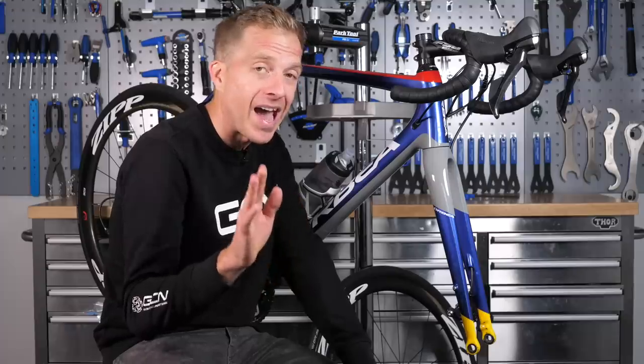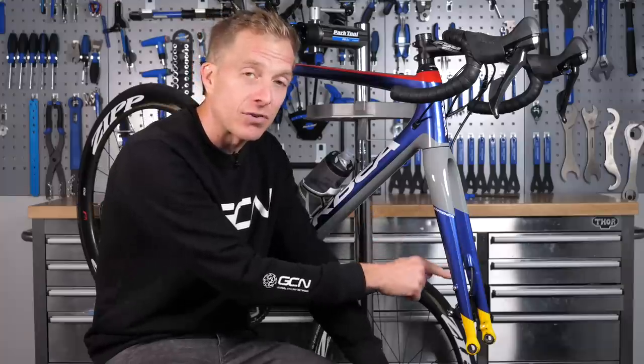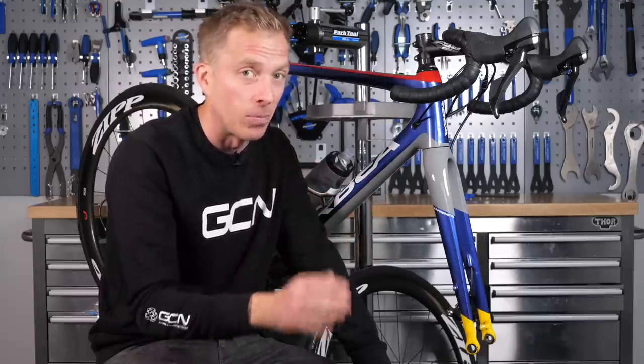But why would that happen, you may ask? Well, the pads are actually self-centering inside of the caliper, and that's because the rotor is doing the job of fooling the pads into thinking they're in the center. So if there's no rotor in there, the pads just keep moving further inwards until eventually they fall out — which, like I say, is a messy job.